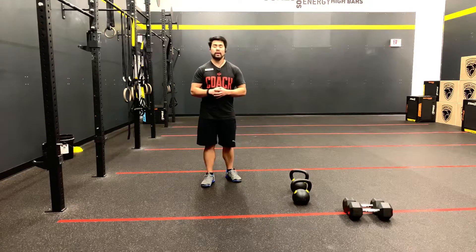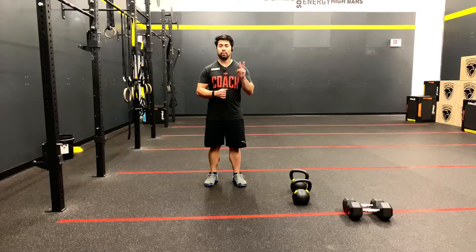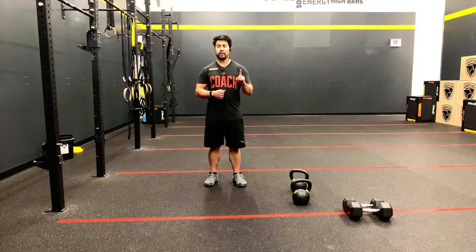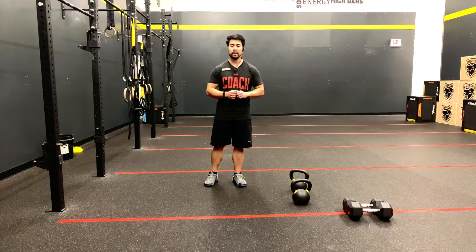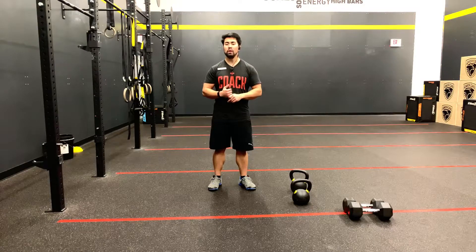Welcome to the 2019 May Monthly Skills Combine. This skills combine is a two-part workout. The first part is 90 seconds of max total repetitions of a thruster. There will be a 30-second transition time. The second part is 90 seconds of max total pull-ups.